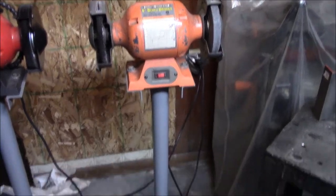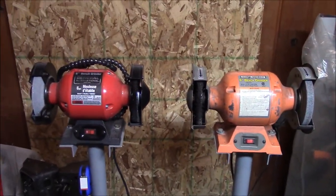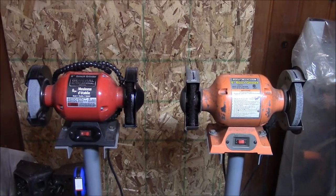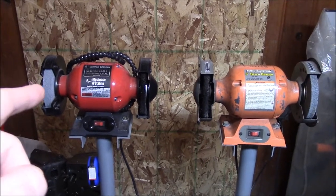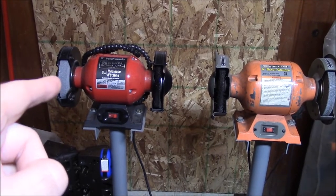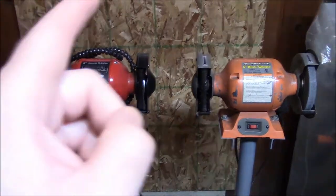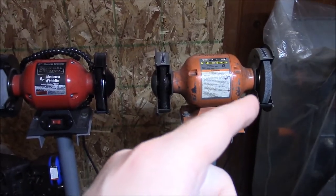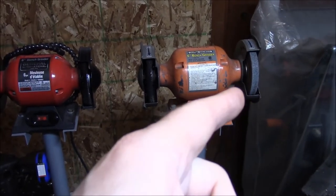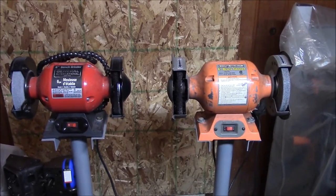The grinder's been installed on the new stand. Before I turn them on, I want to talk about something. When you set up a grinder or install new stones, you should follow the procedure to mark and clock the stone to produce the least amount of vibration. I've already done that for both these grinders, and I've also dressed the wheel with a wheel dresser. If you don't know what I'm talking about, there are videos on YouTube that demonstrate this, so check them out.